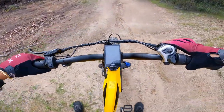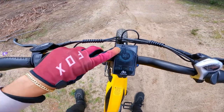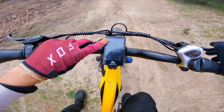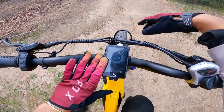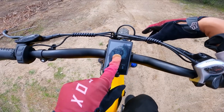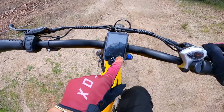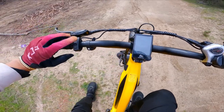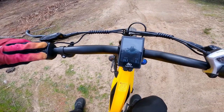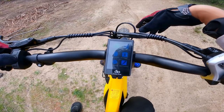We're going to turn around, but before we do let's dive into these settings. Here's the LCD screen — it tells you how much battery we have. Right now we have 48%, which is less than half. That's probably why the bike is a bit slow right now. It also tells you the current time, miles per hour, trip distance, and pedal assist level. To get into the settings, you hold the plus and minus button at the same time.